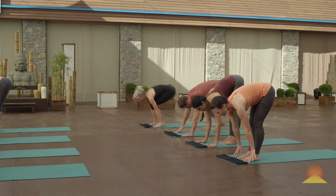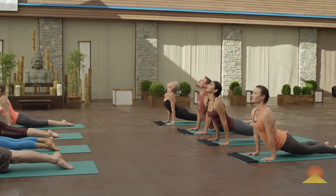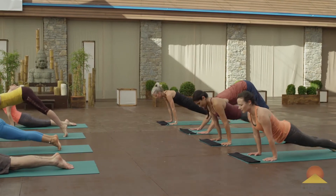Exhale, jump back. On the next breath, up dog or cobra. And then exhale, downward facing dog.